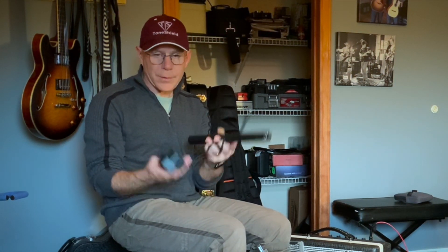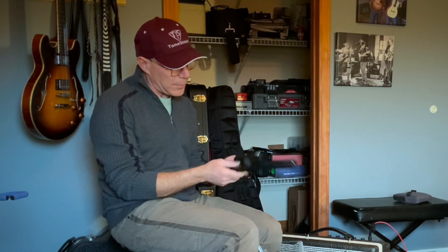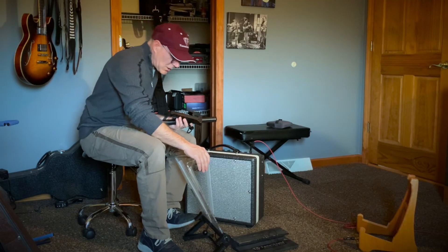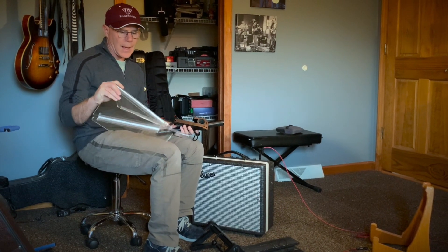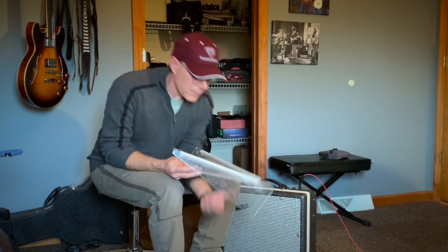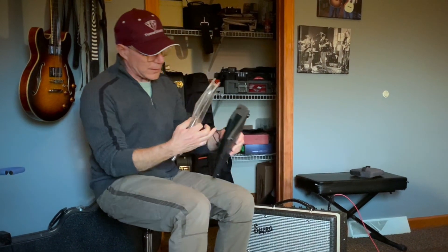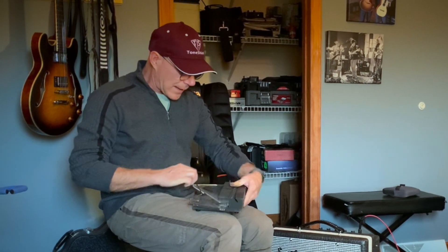This one might make it easier to travel with, and it's pretty indestructible — this is all ABS plastic. This is the original shield that I made. This has glued hinges in it. I've played hundreds of gigs with this and it's still the original shield that I put together with the original base. If you have any questions, feel free to contact me at ToneShield.com. Thanks guys.